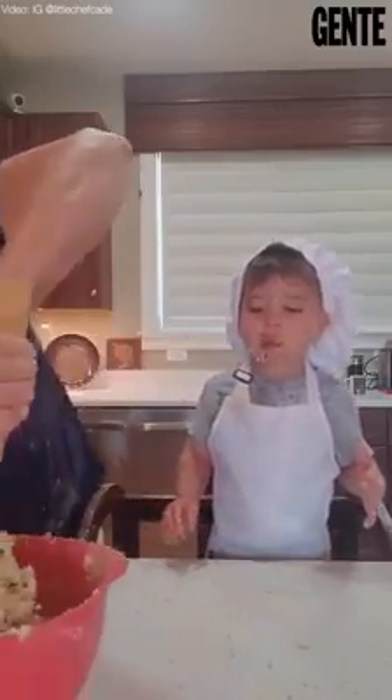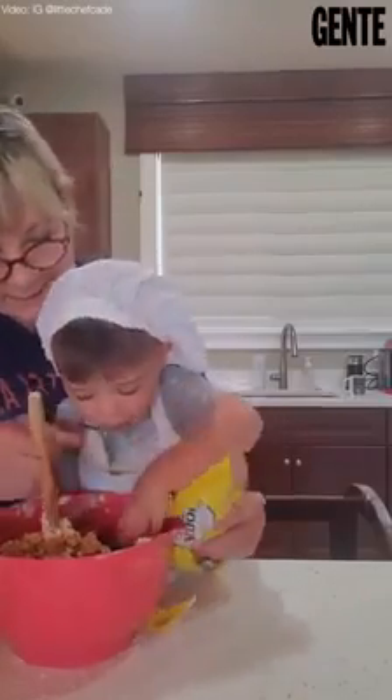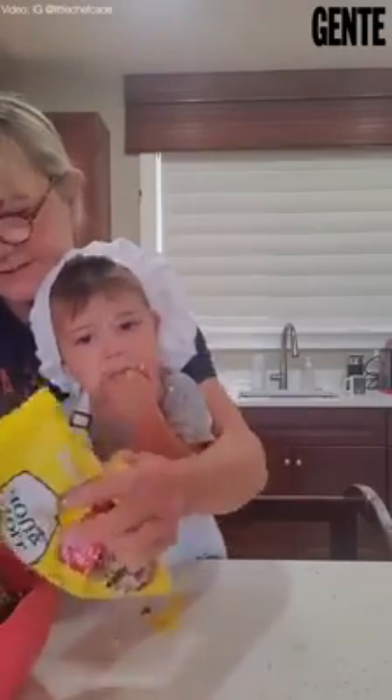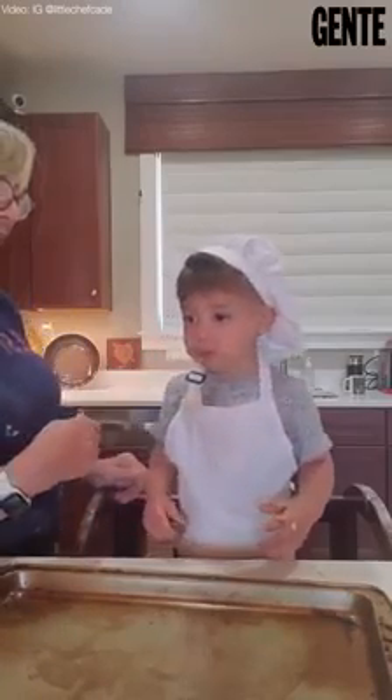Next we put it on the pan and then we're going to put it in the oven, okay. Good job! Okay, good job. Okay let me see — how much is in your mouth? Oh my god, okay.